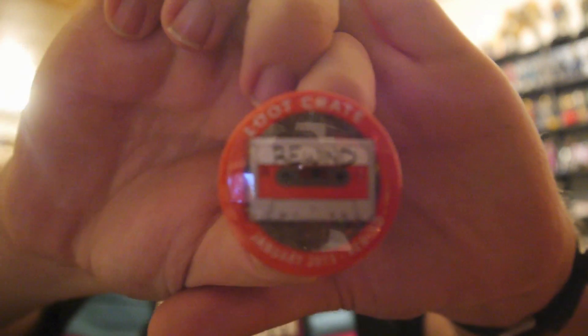Here is the pin for the month — the Rewind pin. Pretty simple. Looks like the tape from Guardians of the Galaxy. These were in a One Up Box before, but now we have some pixel shades that have the Loot Crate design on them.